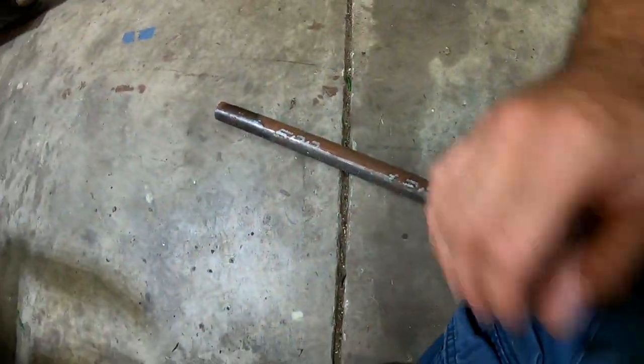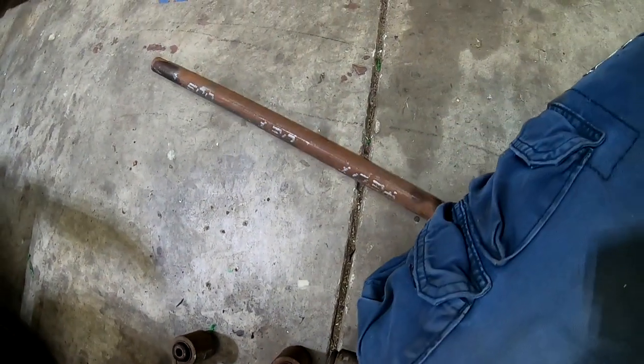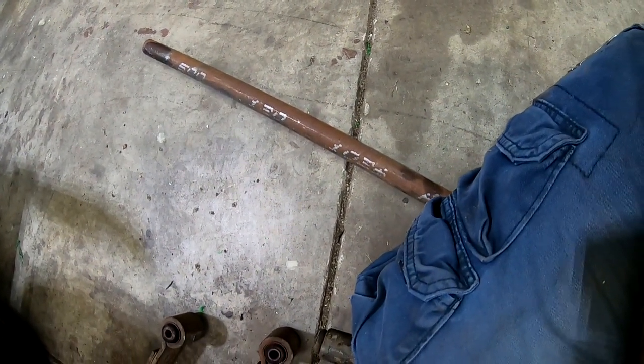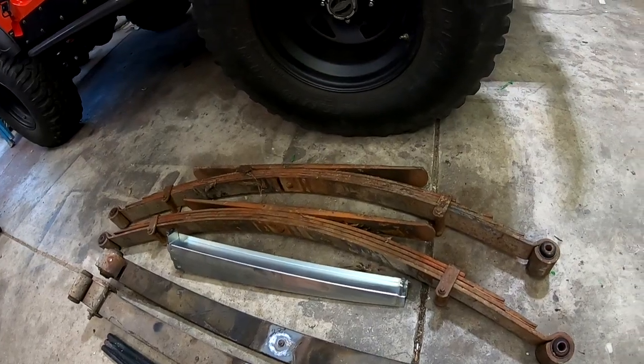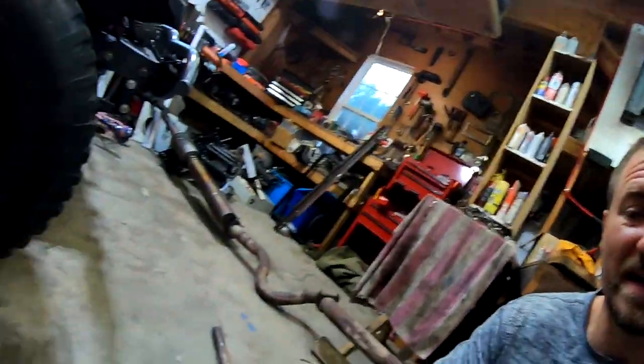First thing you are going to need is a bar. I got a bar right here — it is a 1.5 inch, 120 wall DOM. I am going to use that as the bar. We are going to weld some stuff on there to keep the weights from flopping around. For the heavy ones at 53 pounds a piece, we have rear leaf springs off of a K5 Blazer. For 27 pounds a piece, we have the front leaf springs of a K5 Blazer.